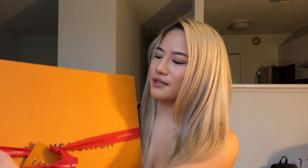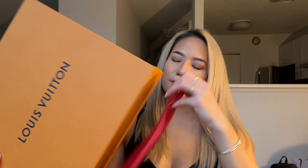I was really excited to get this item. This is their holiday ribbon for the season — it's just red with Louis Vuitton in gold.